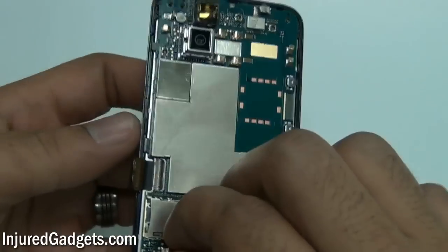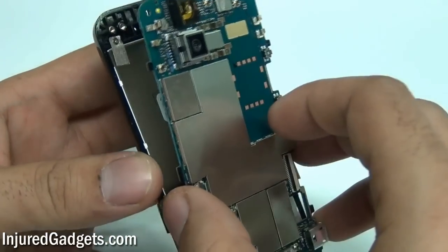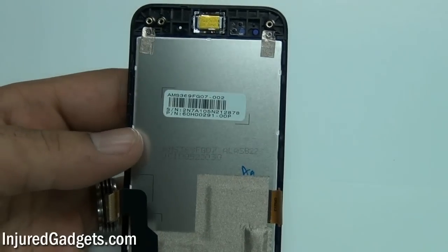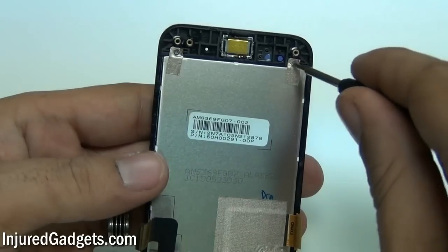With the four cables safely released from your phone, you can now go ahead and separate your motherboard from the front LCD digitizer display housing. Please make sure to keep your motherboard on an electrostatic device safe mat so that you do not damage it.